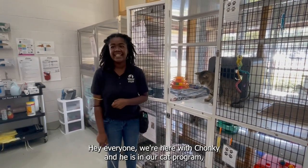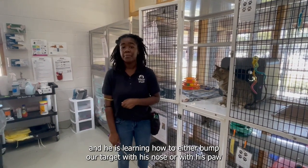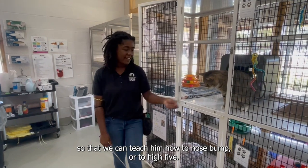Hey everyone, we are here with Chonky and he is in our cat positive program. He is learning how to either bump our target with his nose or with his paws so that we can teach him how to nose bump or to high five.